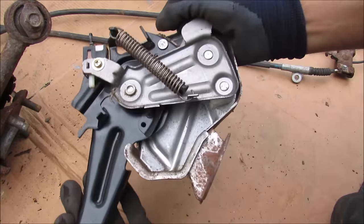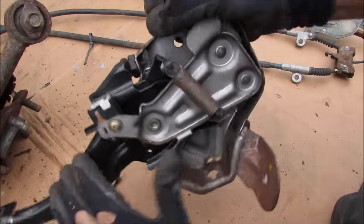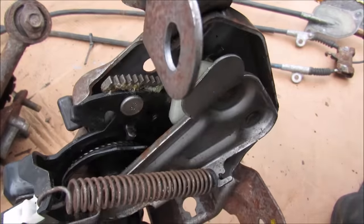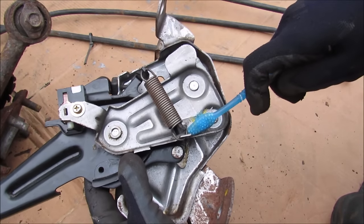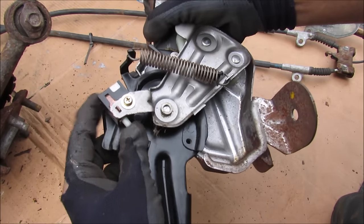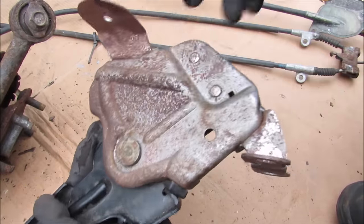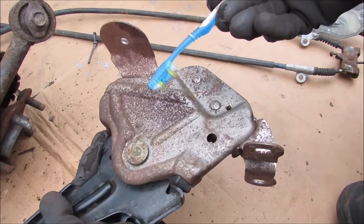The parking brake actuator uses a ratcheting mechanism to engage, lock, and disengage the parking brake. You can see that mechanism inside — we have the main pivot point in the middle with its return spring. There is also a normally open switch for the indicator light on the dashboard, and at the back there's a bump stop. This entire thing is held together by three main rivets that I'm going to grind off so we can have a closer look.